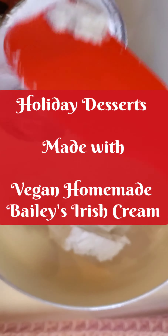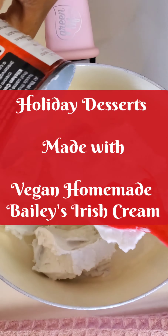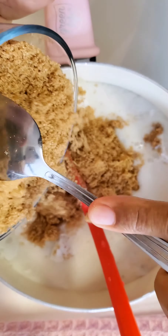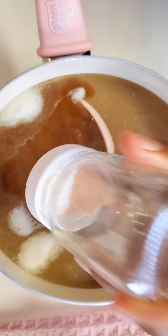Hello friends and family! Let's make some vegan homemade Baileys Irish cream. In a pot on medium heat, add a can of coconut cream and a can of almond milk, some brown sugar, vanilla extract, and a dash of salt.